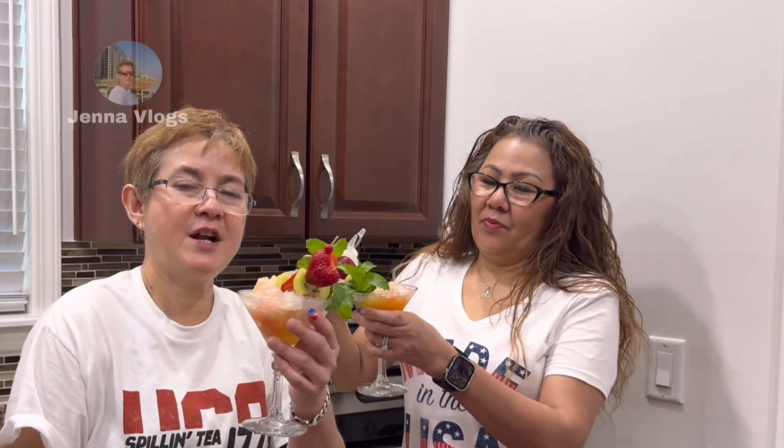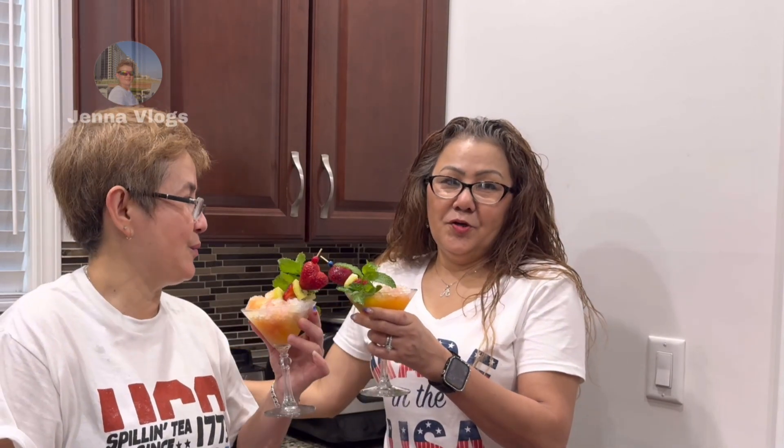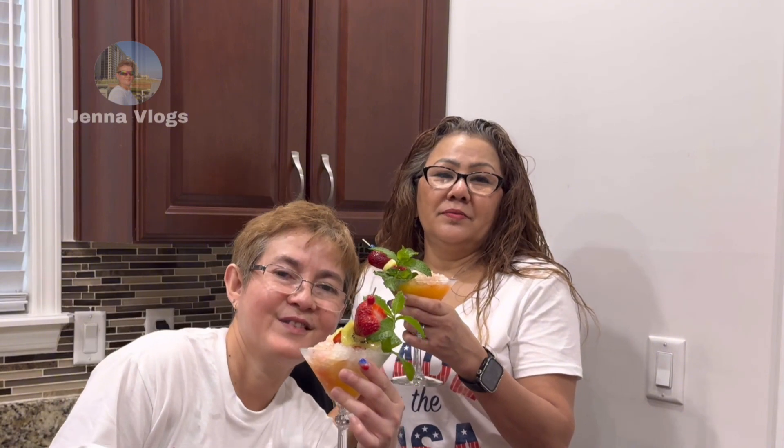Thank you for watching! If you like this video, please hit like and subscribe to our channel. Thank you, we'll see you in the next video. Thank you for the support — appreciate it, have a good one!